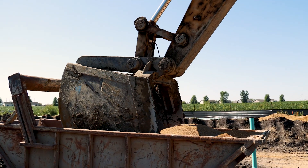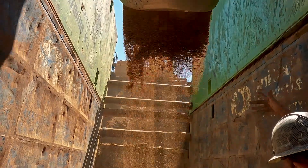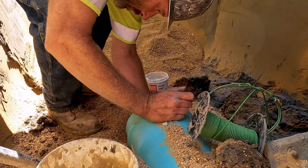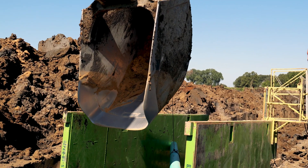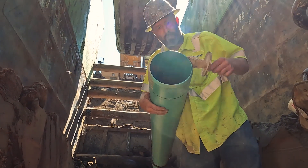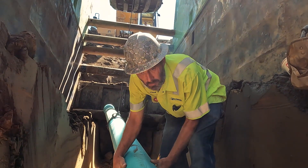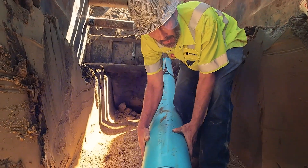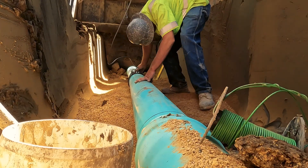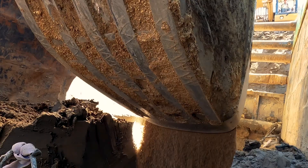After the hole is dug, we lay some crushed rock or gravel down at the base to set the pipe on. Once the base is level and compacted, we grease the pipe, put the pipe together, check that it's on grade, and place more rock or gravel over the top to set the pipe.